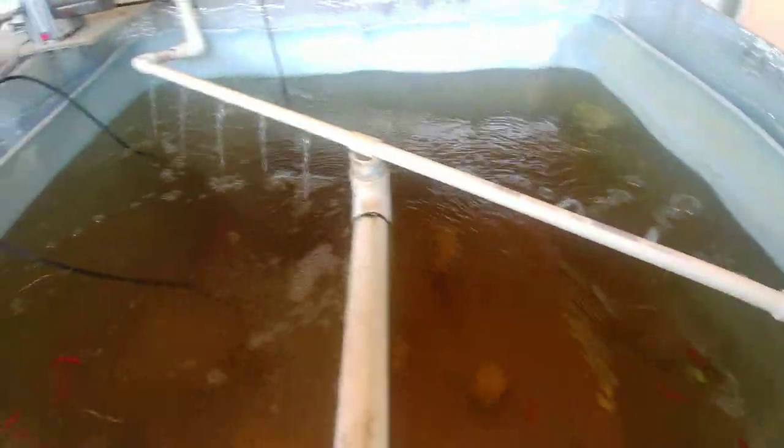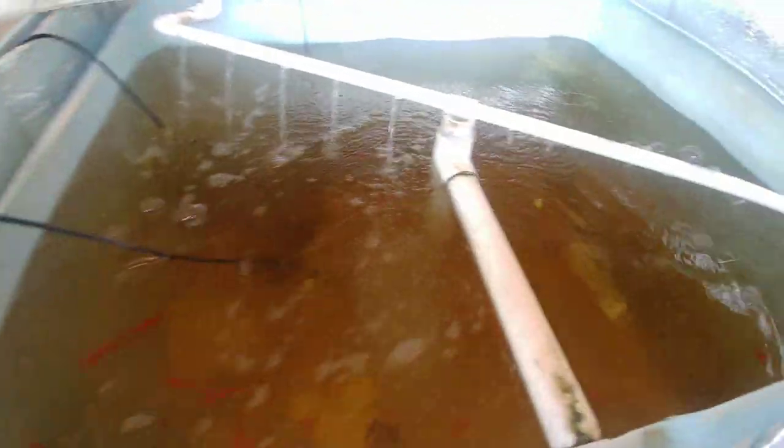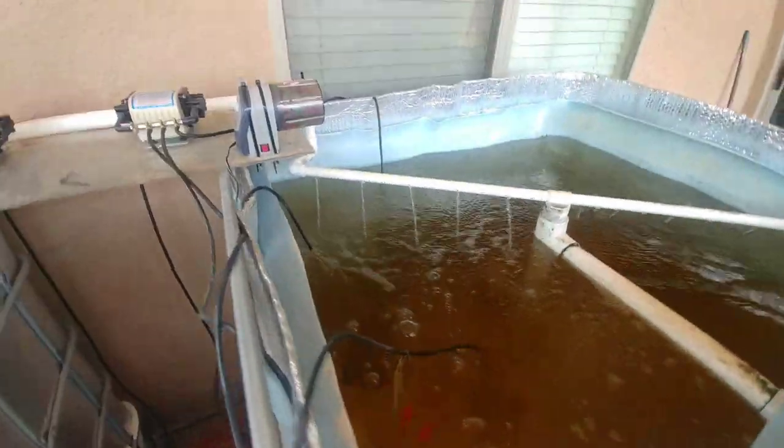It also aerates the water a little bit, which I'm not worried about — the air pumps and air stones do plenty of that for me.